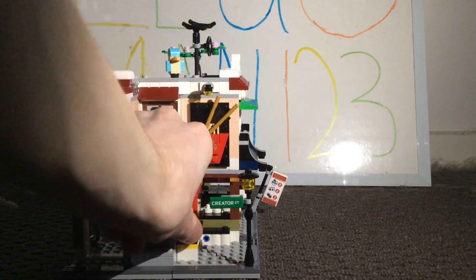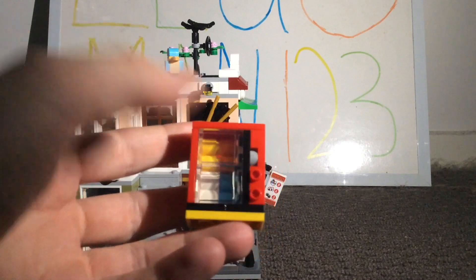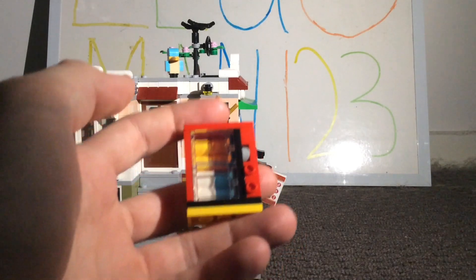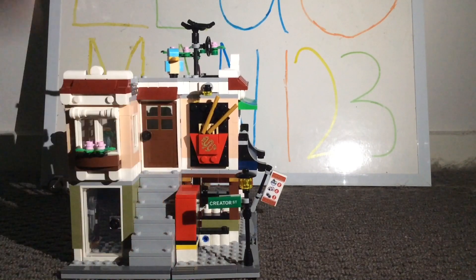As for the vending machine, I really wish they found a way to have a brick-built one that actually works rather than just having a very simple design that doesn't function. I would love to see a minifig-scale working vending machine within one of their sets because I just think it would add so much more to the build.